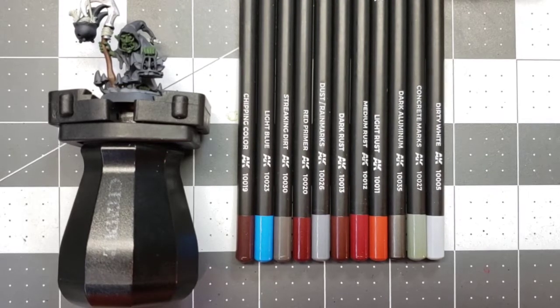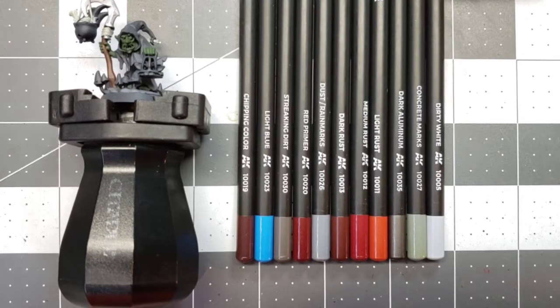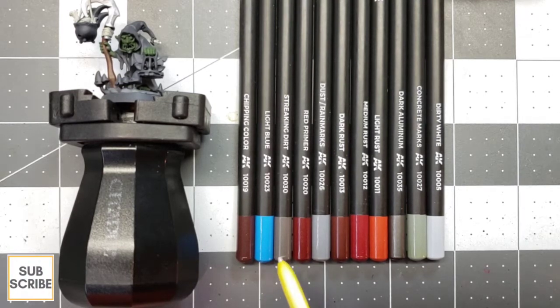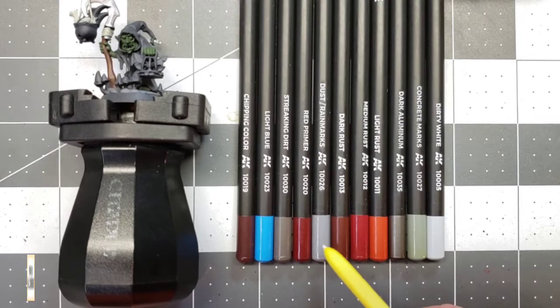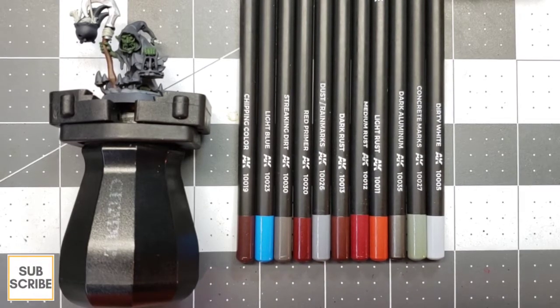All right guys, so back to the hobby bench here, and I've got lined up the AK Interactive weathering pencil set that I picked up. I think there's a total of 38 — I counted when I was at my FLGS and they had a display with 38 pencils in it. They go for $1.50 each at my store, U.S. Of the 38, I picked up 11 here. Next time I go back I'll go ahead and pick up the rest of them because I kind of like them.